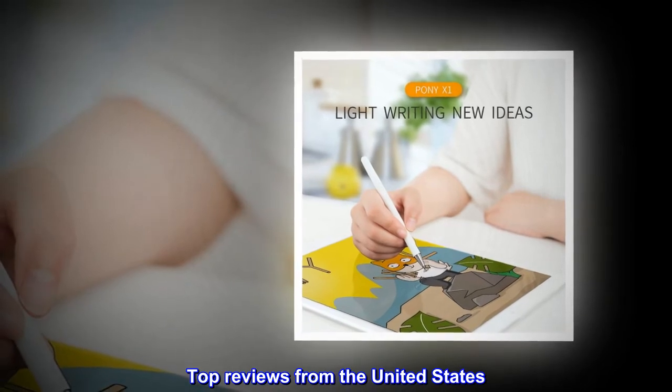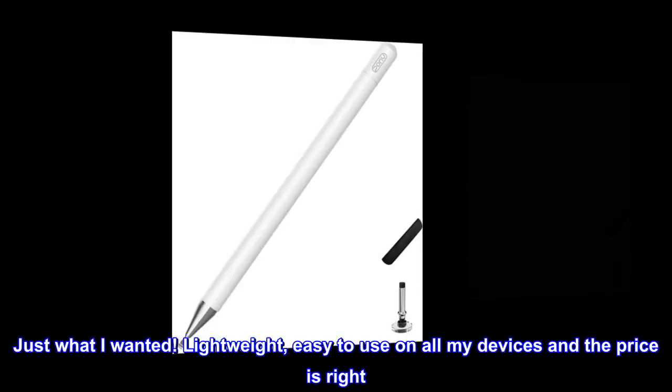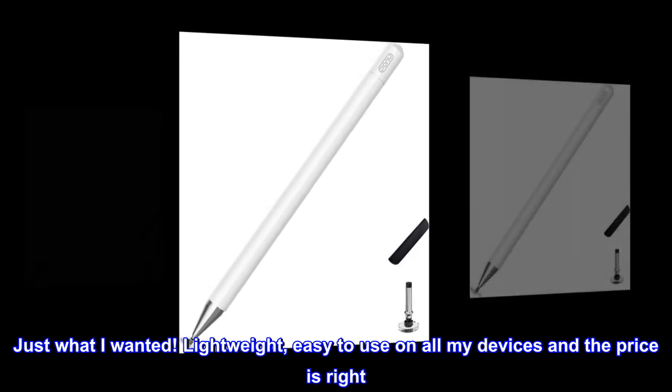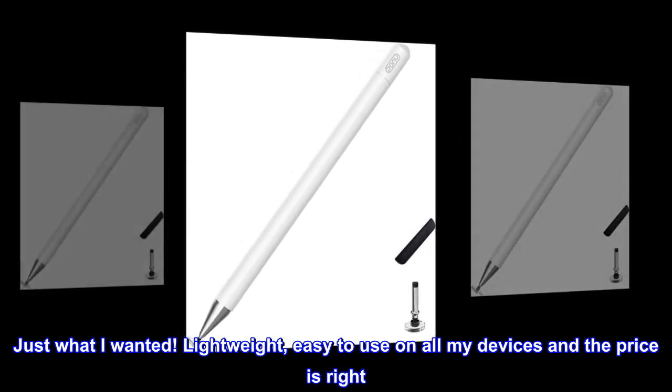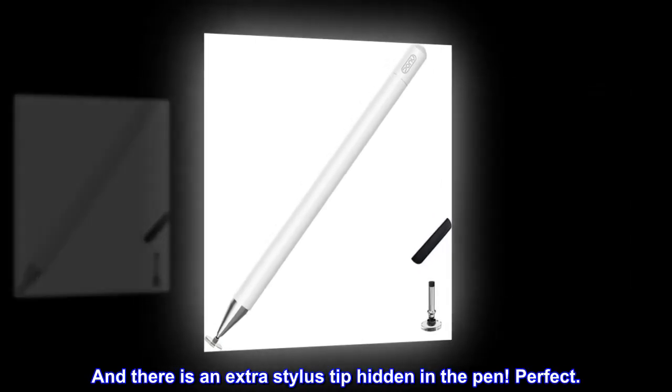Top reviews from the United States: 'Love this. Just what I wanted — lightweight, easy to use on all my devices, and the price is right. And there is an extra stylus tip hidden in the pen. Perfect.'